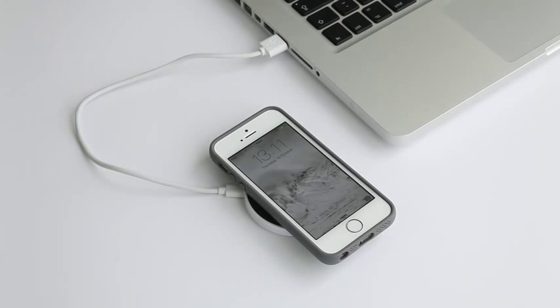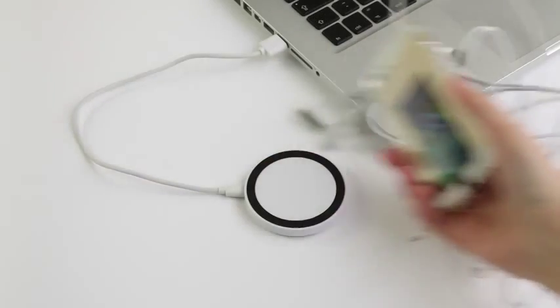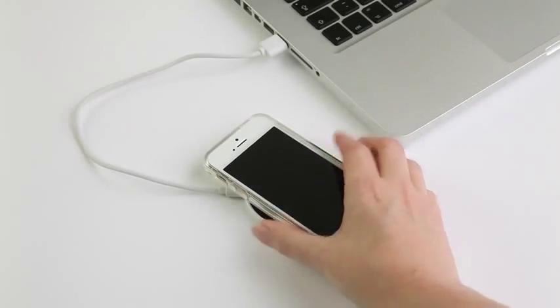Support this Indiegogo campaign. Make your phone truly wireless and finally set your iPhone free.